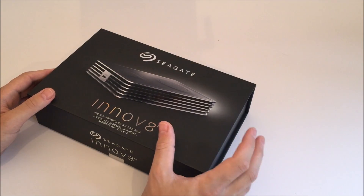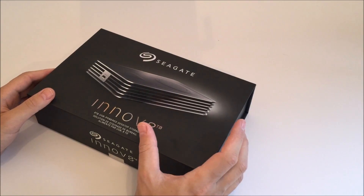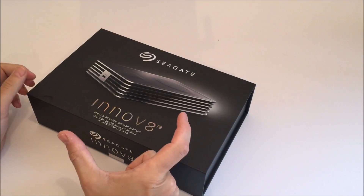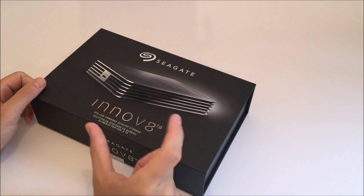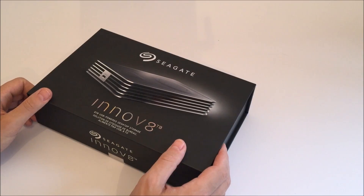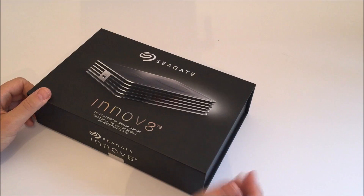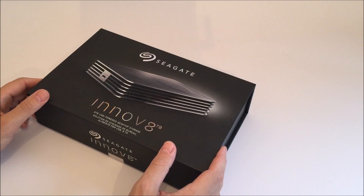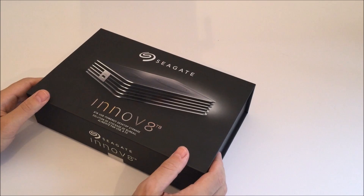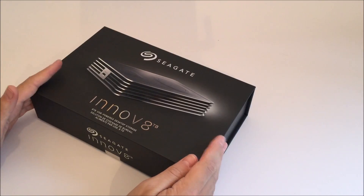With smaller external storage drives — USB flash drives and also the slightly smaller drives, about four or five inches long, the 2.5-inch drives, the same size as a laptop drive — they can run off the USB bus. So they're great for taking around with you, throwing in your rucksack, and swapping files between computers. Seagate has managed something quite interesting here.